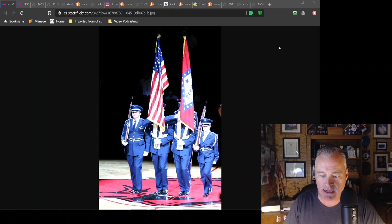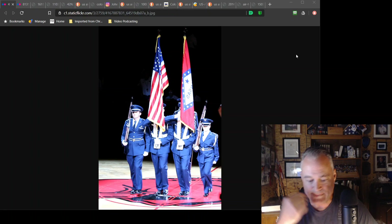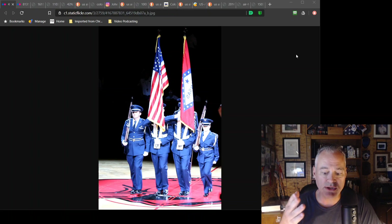We're going to start with the University of Arkansas Color Guard. Here we have colleges — college ROTC units can use ceremonial technique, but they're not using ceremonial technique here. They're dressed in the ceremonial belt and ceremonial cap.